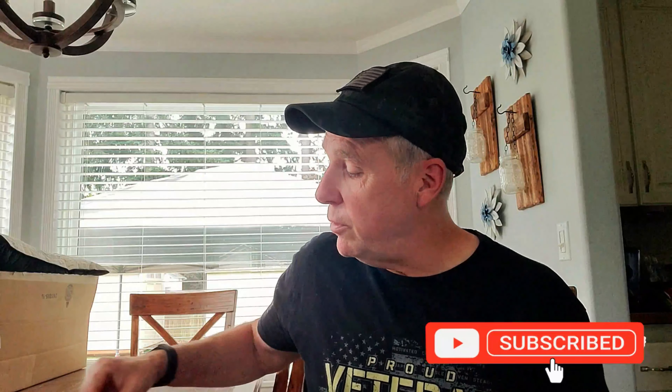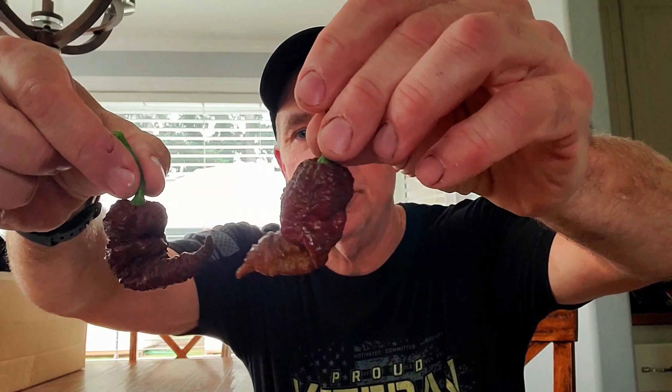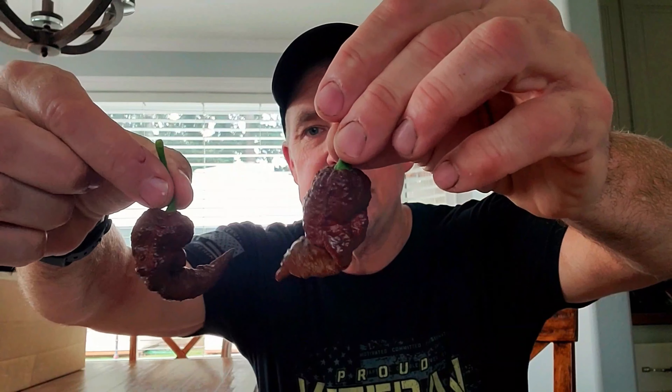Welcome to Papa Bear's Peppers, I'm Ariel. Today we're going to be reviewing one of my very own F2 Chocolate Death Spirals. I have two of them here, and just to show you they're really pretty consistent — I'm pretty happy with what they're doing right now. On that plant particularly they're very stable. Some of my other variants, it's almost like a trilogy.